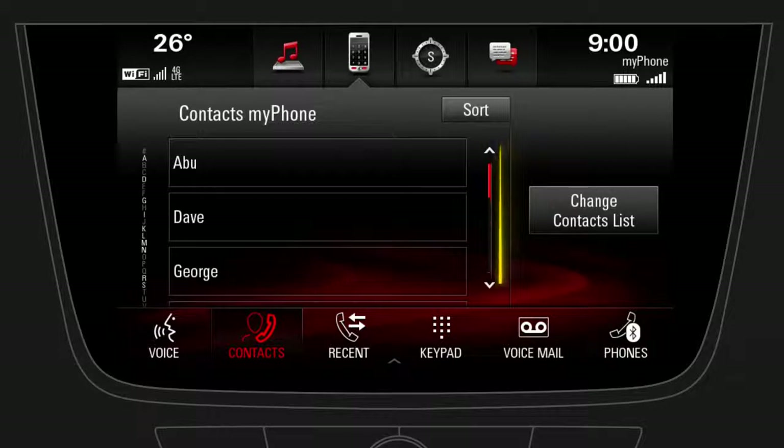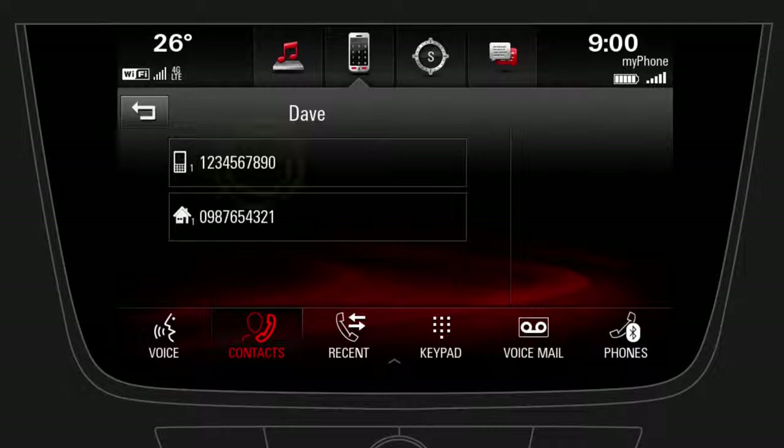Scroll the list or simply tap on the corresponding letter to search for the contact you want to call. Select a contact and choose a phone number to start the call.